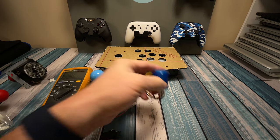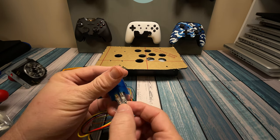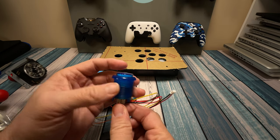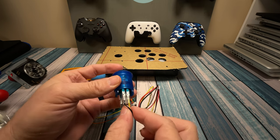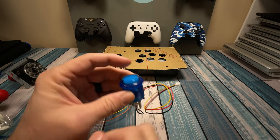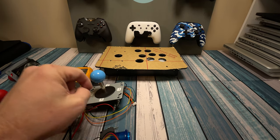Now that we understand how a switch works — on this button here, we've got several different tabs underneath that are pre-wired. Two of these connections are going to be the switch, and when we push this button down it's going to complete that circuit. The other two are lights — so this is going to be an illuminated LED button. It just needs 5 volts or 3 volts to complete the connection to the light and then it's going to glow. In the simplest form, we're just making two wires short with each other when we push that button.